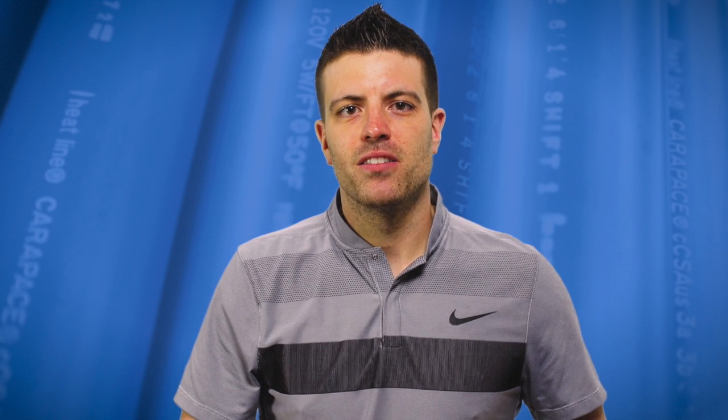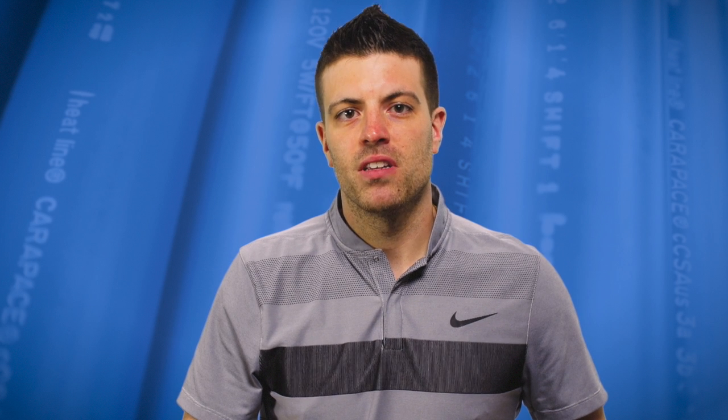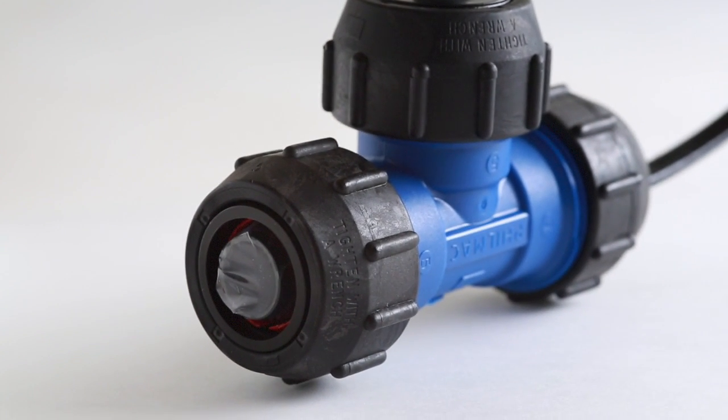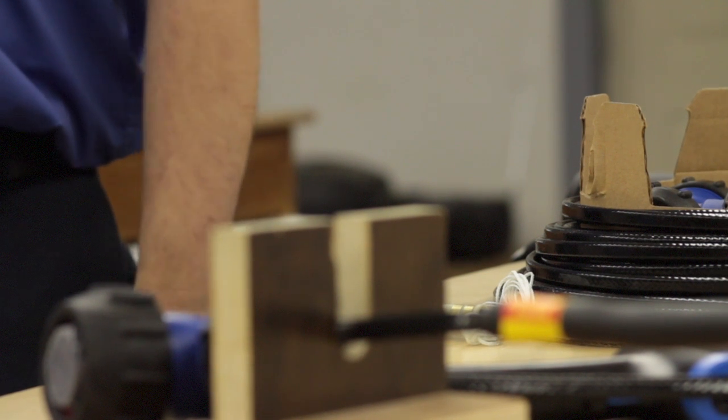Hello everyone and welcome back to our Heat-Line video blog. This month's topic is in-pipe heating cables for black and grey water pipes. Heat-Line is a market leader and specializes in in-pipe heating cable systems. Our company was started in 1988 with a revolutionary in-pipe potable water heat trace system branded as Retro-Line. For the past 29 years, Retro-Line has served water pipes effectively.